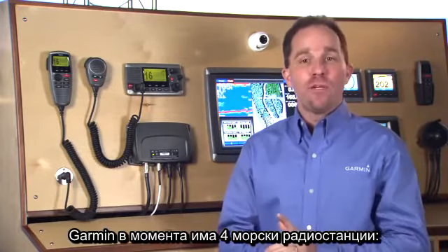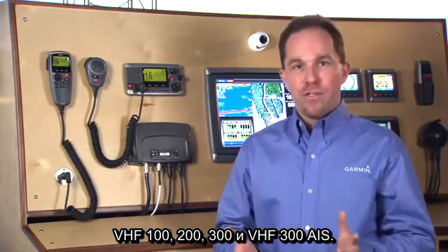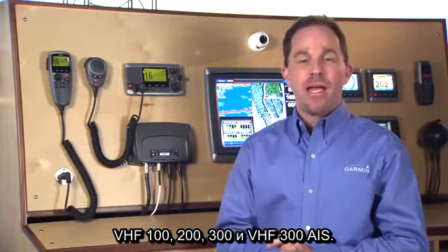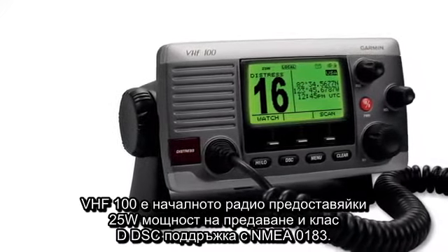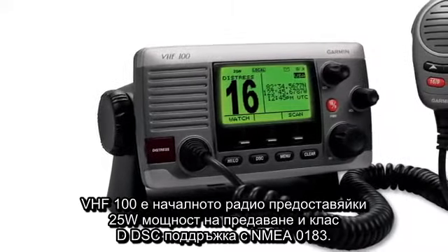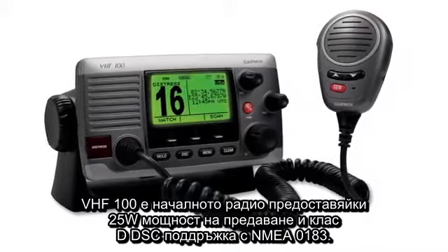Garmin currently has four marine radios: the VHF 100, 200, 300, and the VHF 300 AIS. The VHF 100 is Garmin's entry-level radio, offering 25 watts of transmit power and Class D DSC capabilities with NMEA 0183.